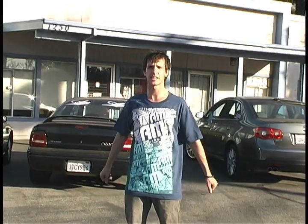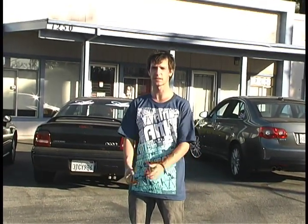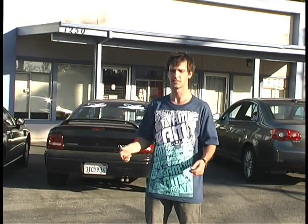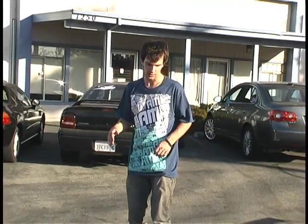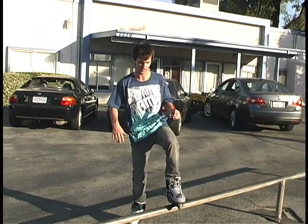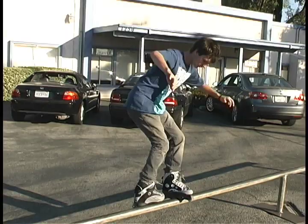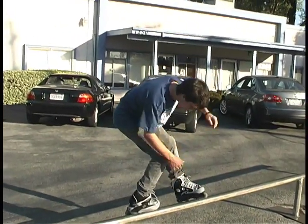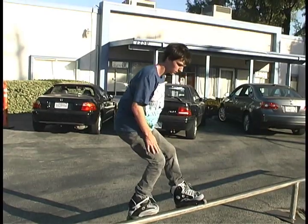Now that you've seen me slide it at a slow amount of speed, I'm going to break the trick down further for you. First thing we're going to do is how you lock it in. When you jump up and do your 180, you're going to want to catch the rail on your H block. And then you're going to swing your sole foot around and lock it down. Make sure you've got that on there, and most of your weight is going to be on your sole foot.